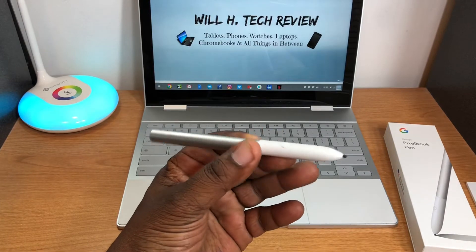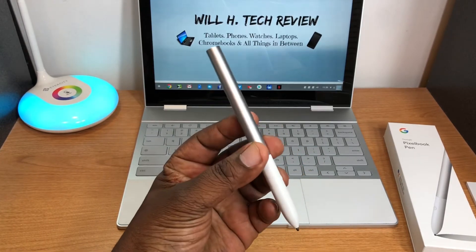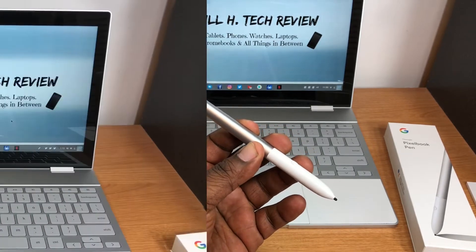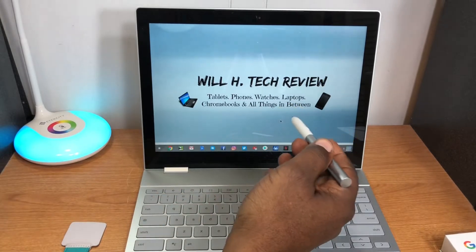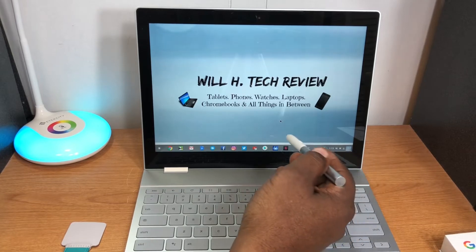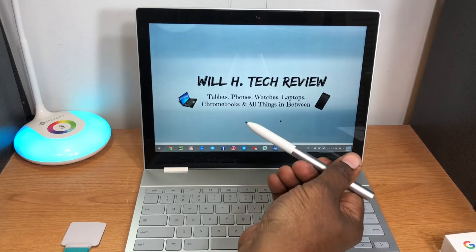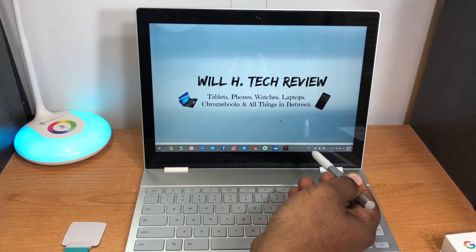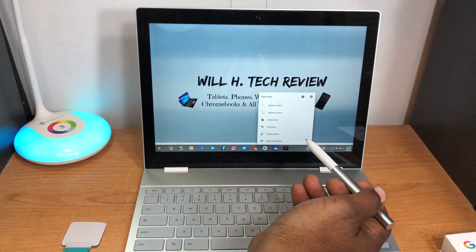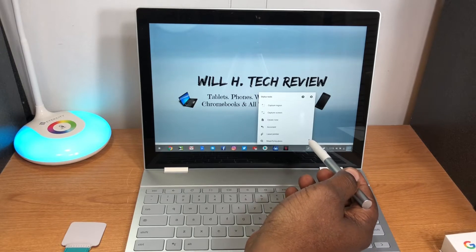The battery does add a little bit of weight. I'll pause and get it set up. When I got close to the screen and pushed the button, it prompted me to touch the screen. After I touched the screen I'm assuming it was paired, because a pen icon showed up.